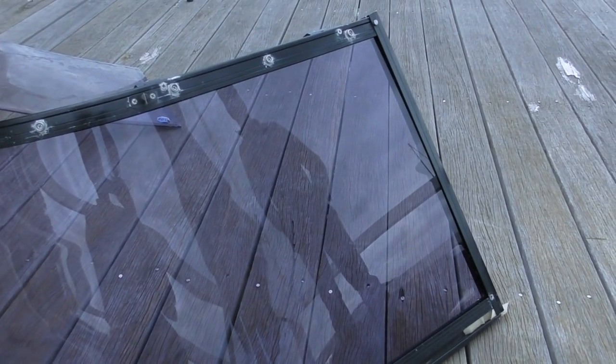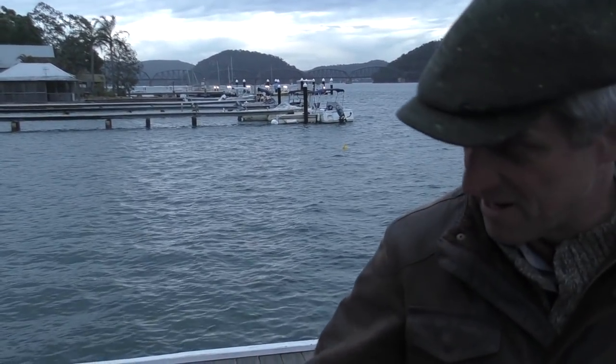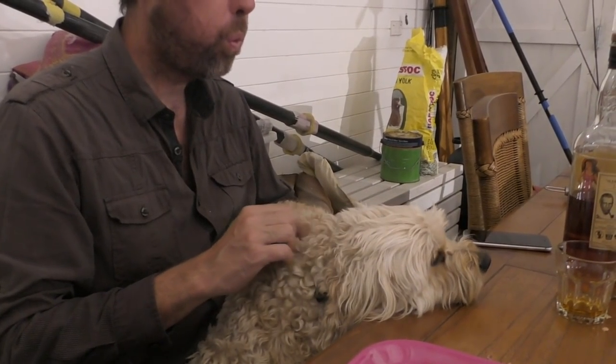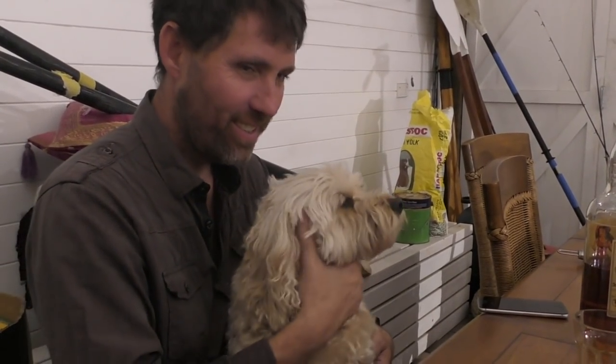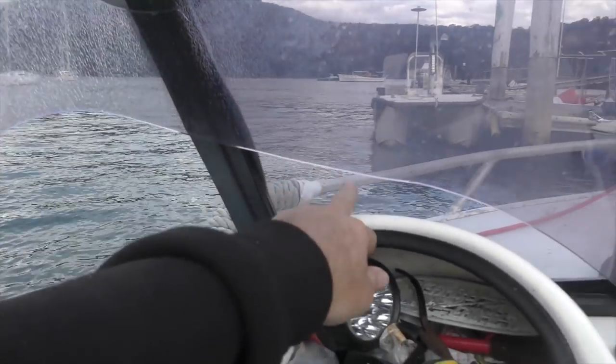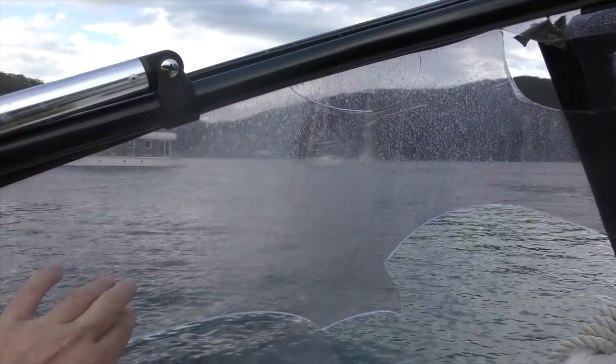That's good. So there's no distortion or anything? No, it looks nice. Just let it set. We're going to try and install this window before the rain comes - wish us luck. As you can see, this port side window is broken too, but we just wanted to test our technique first, and then we'll buy another piece for here.